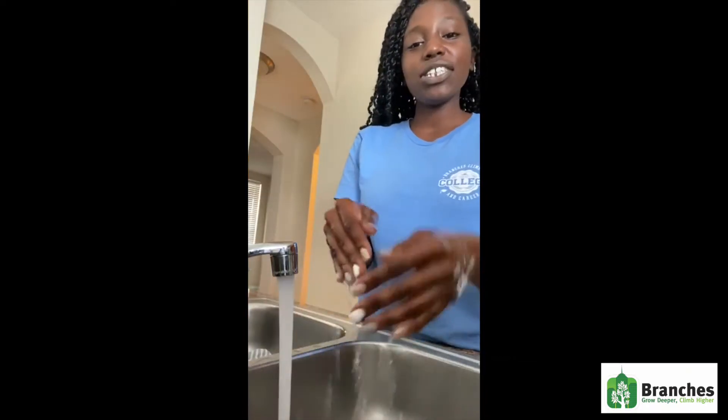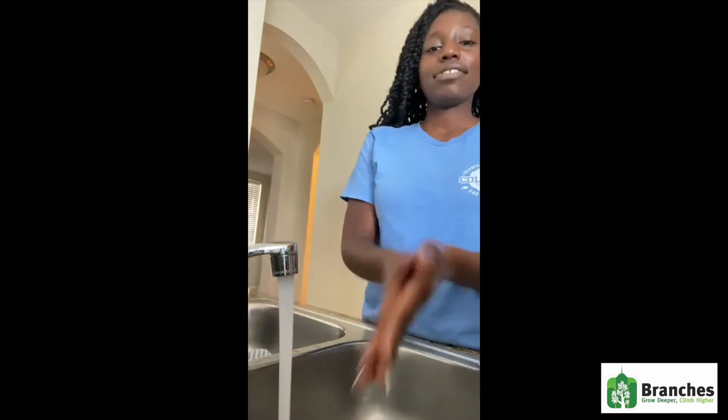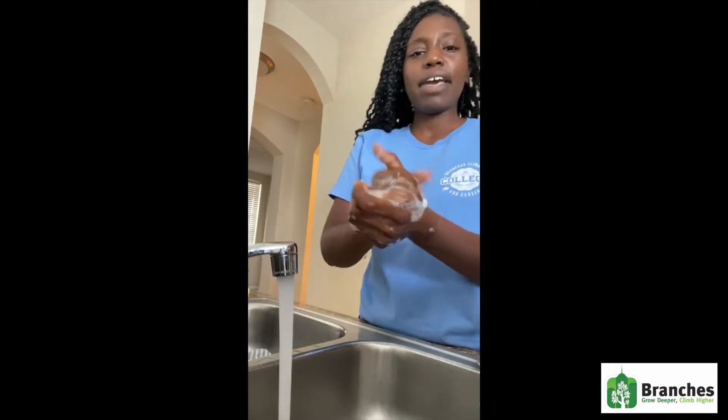So after getting all of your ingredients, you definitely want to wash your hands. Now it's time to wash our hands. You want to wet your hands first, just to make sure that the soap is activated. Get yourself some soap and wash your hands — I usually sing the ABCs in my head.